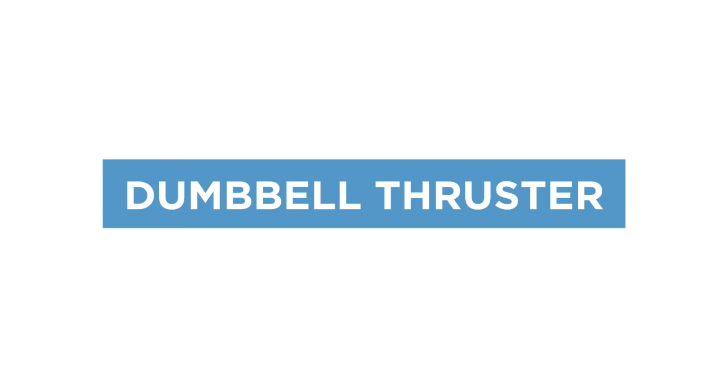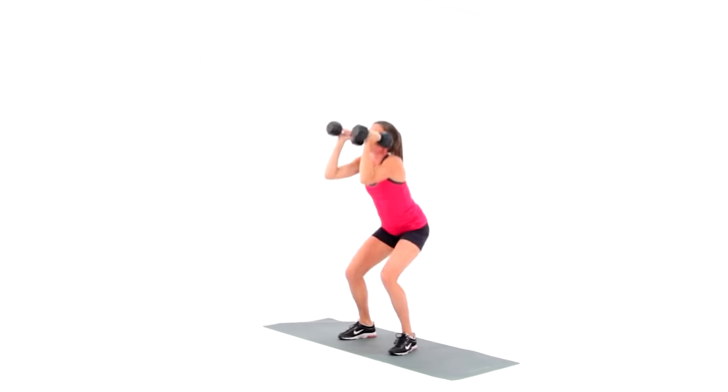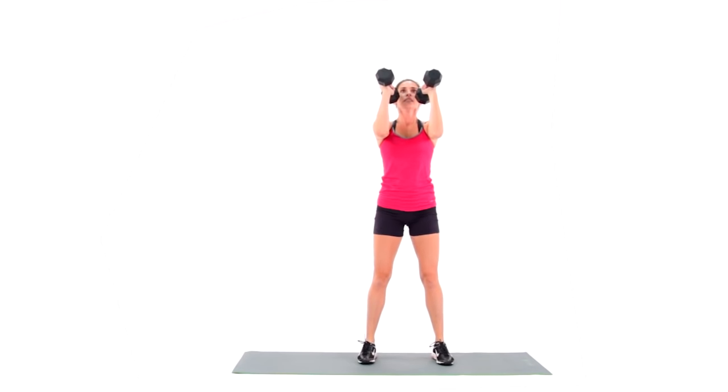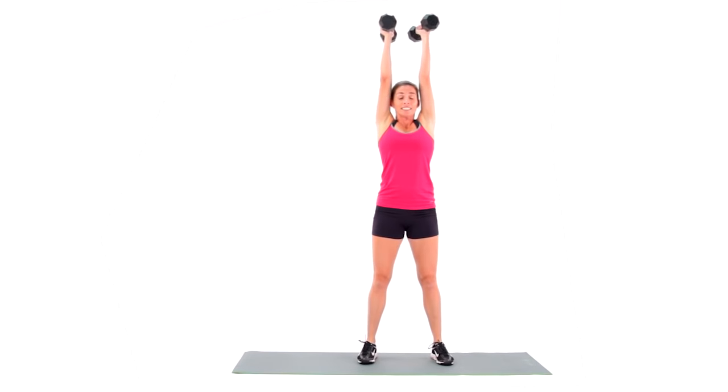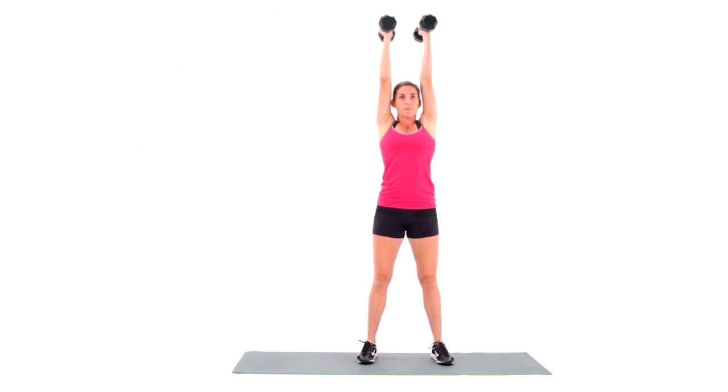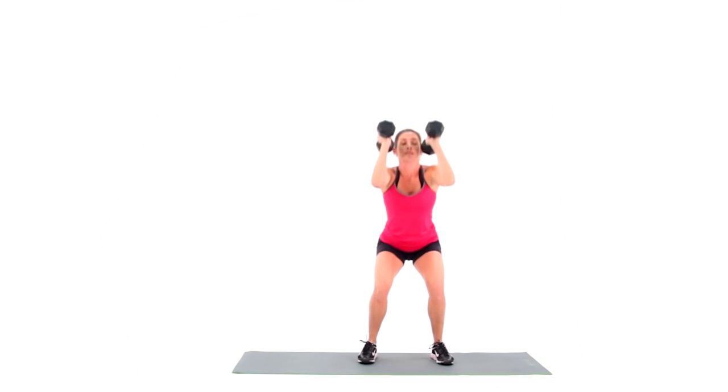A dumbbell thruster is a variation of squat and press. Hold a pair of dumbbells in your hands. Lift your elbows out in front of you, creating shelves with your triceps. Turn your toes either straight forward or slightly out. Track your knees in the direction of your toes as you squat.